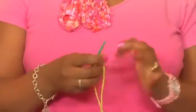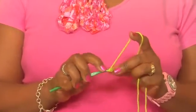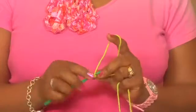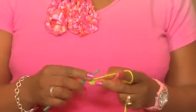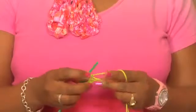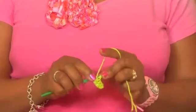What I have done is made a brief foundation chain, and I'm just going to single crochet down my chain to where I need to change the color in my crochet. As you approach the end of the chain, we are going to change color.